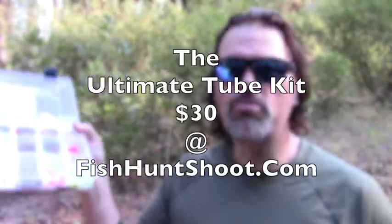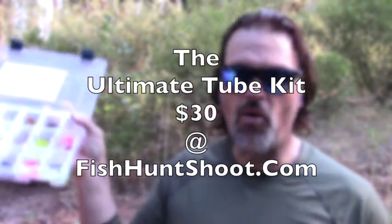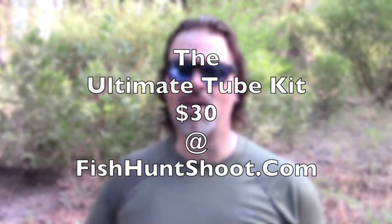If you're into trolling tubes or hoochies, this is the kit for you — you are gonna be well armed next time you hit the water. I'm Kel Kellogg, I'm out of here. If you're interested in one of my updated tube kits, they are $30 at fishhuntshoot.com. That includes the bait — the 160 baits, the box, the hooks, all that stuff I just discussed. Thanks for all the support guys. I will catch you next time right here on YouTube.